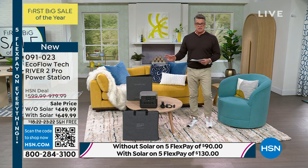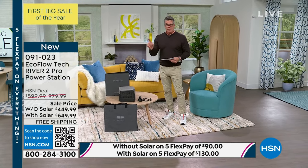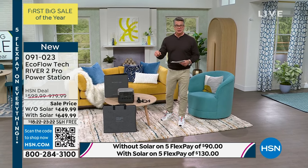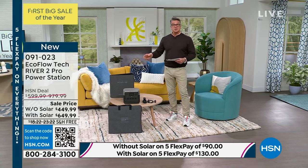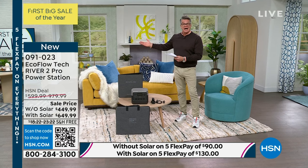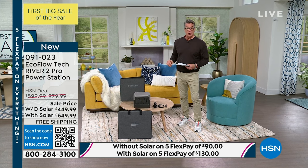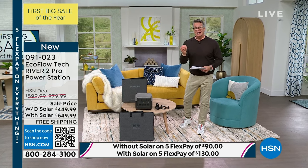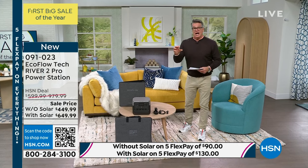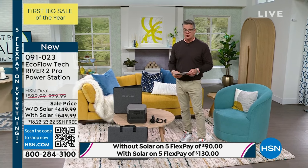We're doing a special sale. You can get it without the solar panel for $449, that's about half what I paid. Or you can get it with the solar panel for $649 — it's a 110-watt solar panel, which means even during a long period of no power, you can put the panel outside. The sun always comes out after a storm. It will recharge in about 70 minutes to 80% in just about an hour.